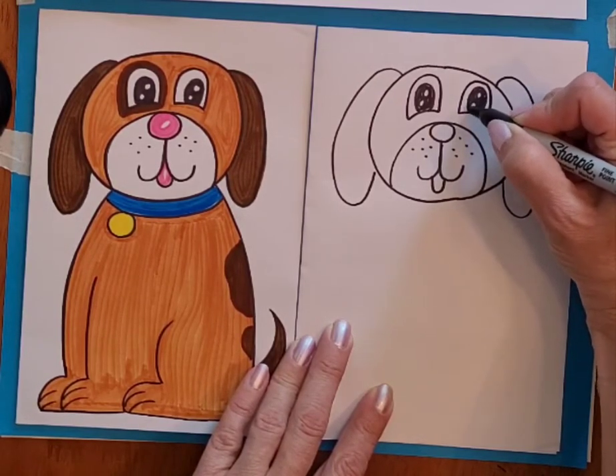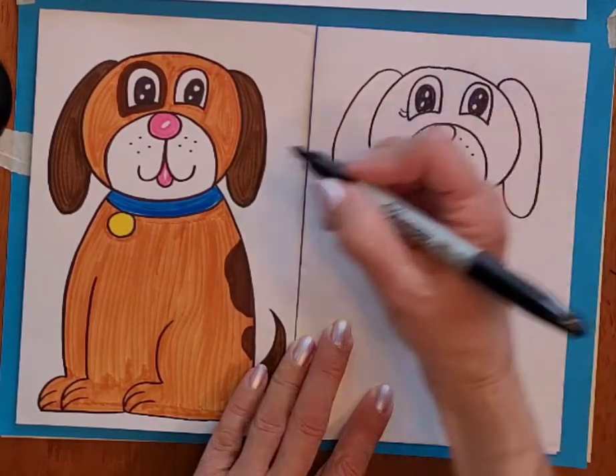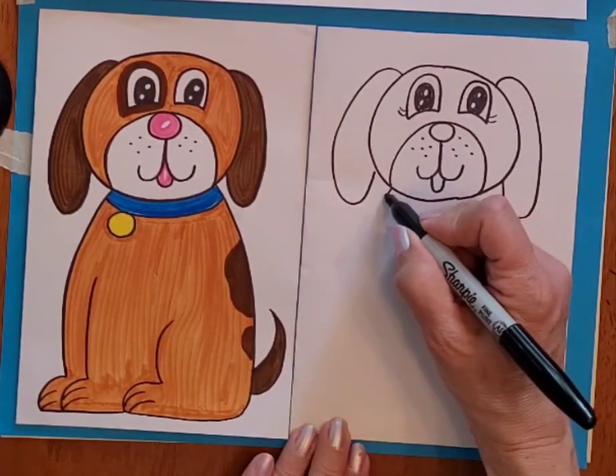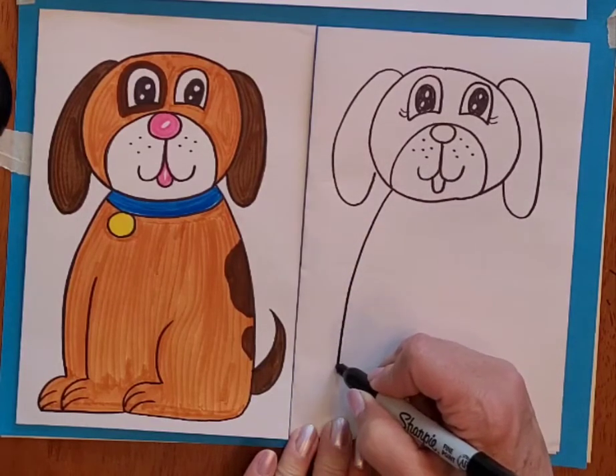You can add some little eyelashes too if you want to. I didn't on this one but maybe I'll do that on this one. And then we're going to draw the body, so that's going to curve down towards the bottom of the paper.